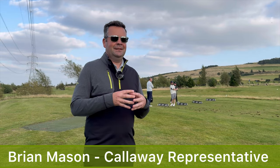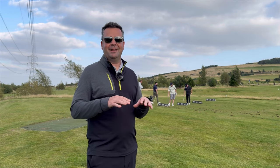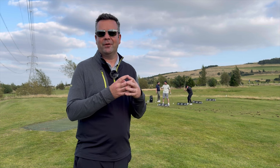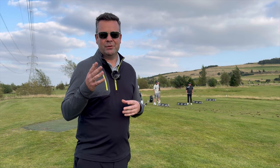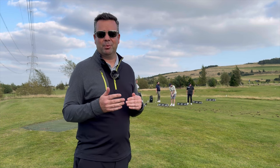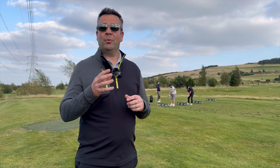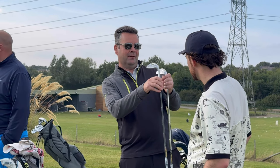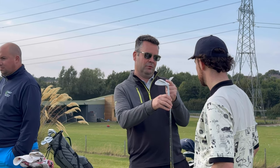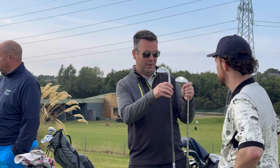So Opus - to start with the name - is quite interesting because it's a musical term normally and it means really our greatest piece of work. This is an amalgamation of all the stuff that we've done on wedges over the last few years. It's the most tour-proven wedge that we've ever produced. We went to all the tour players on all tours to get their feedback on what they were really looking for, and they've come up with this classic shape of the Opus wedge - a little bit more rounded and clean-looking, but also a wedge that all players will like and enjoy.